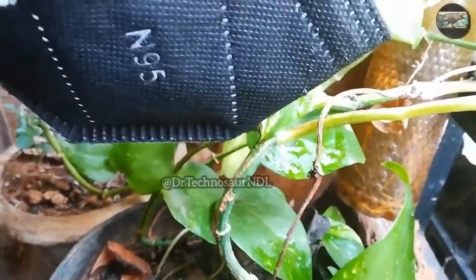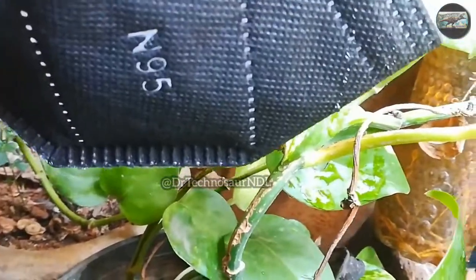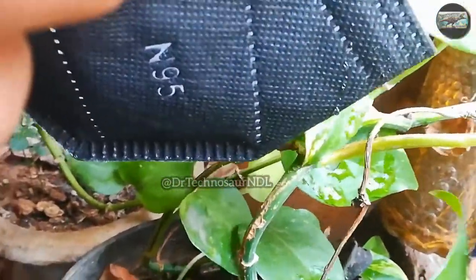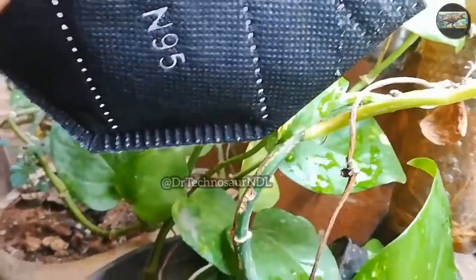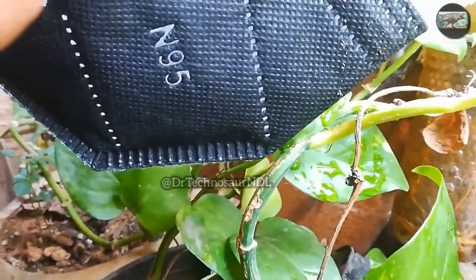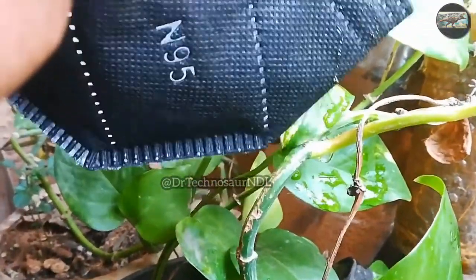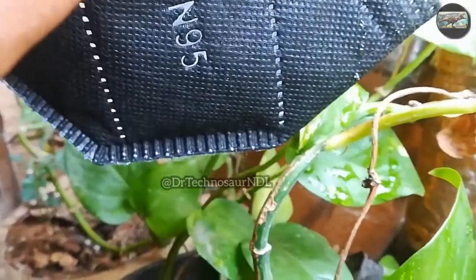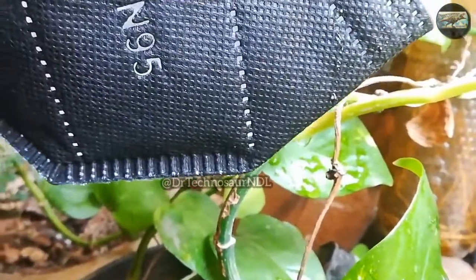I bought this mask from a nearby local store. There was a person selling this type of mask who said he was from a garment company. He had put up a board saying it was government-approved and could protect us from viruses, and yet the price was just 10 rupees. Out of curiosity, I bought two masks. This mask comes in a wide range of colors.